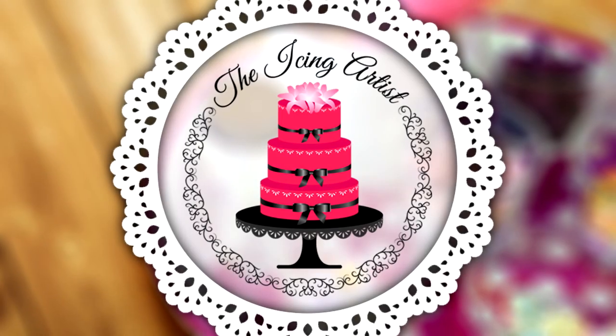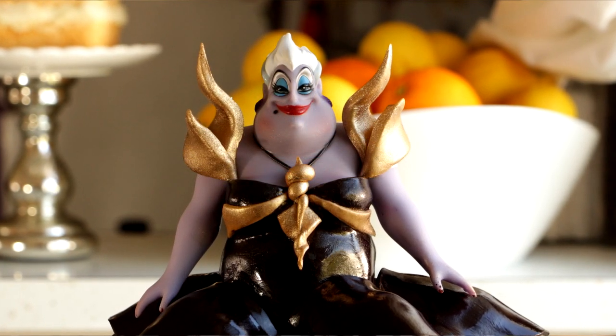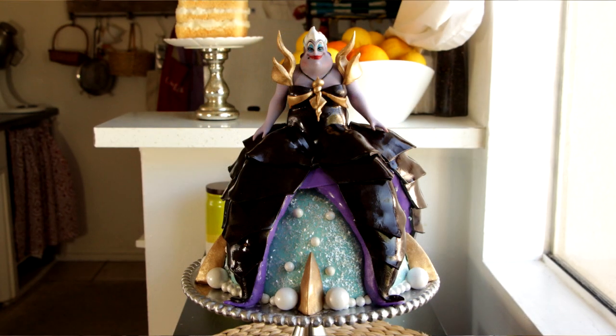My friend Lori over at The Icing Artist and I are going to be doing some Disney villains. I am going to be doing Ursula. Today I'm going to be showing you how to make this awesome epic armified Ursula doll cake. I'm excited and terrified because this is something I haven't done before, so let's get started.